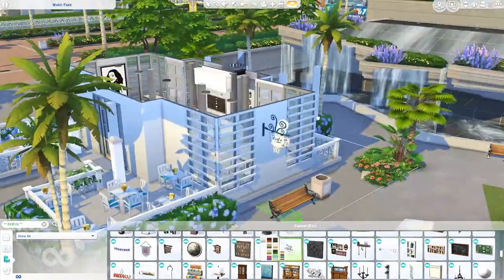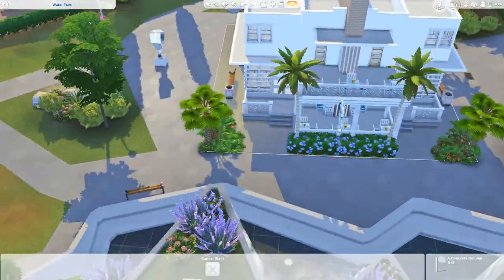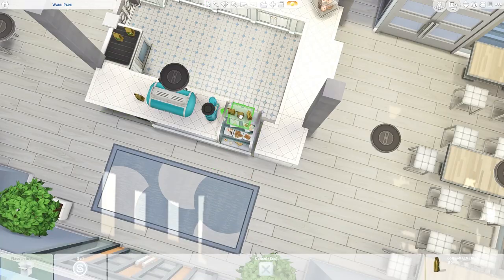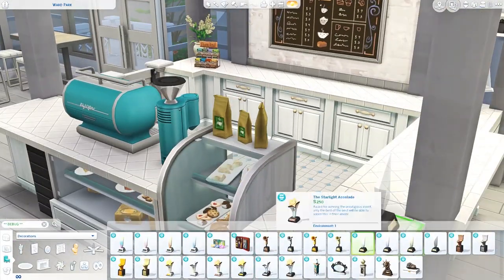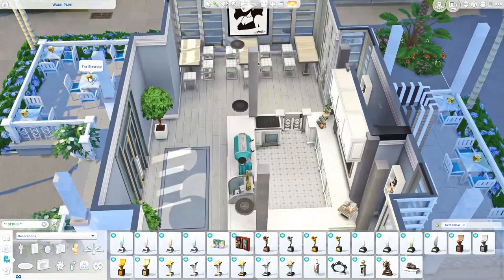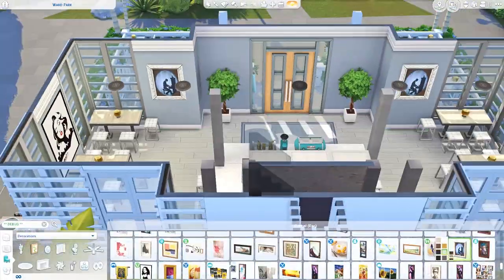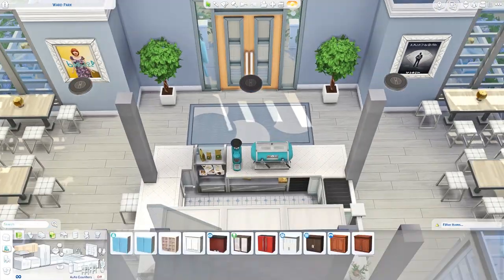I really liked hanging up those wall decorations - the French press and the little coffee pot. Most of the coffee shop decorations came from Get Together, so if you're wondering how to get a coffee shop in your game, that's where they came from. I definitely recommend Get Together for that feature alone. I really like having the ability to have cafés in my builds.